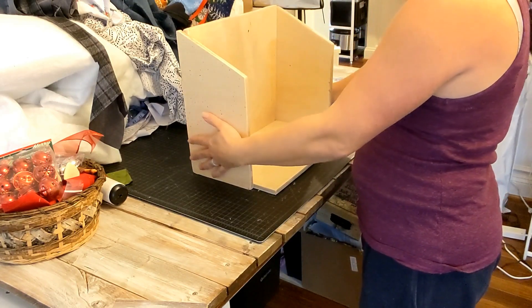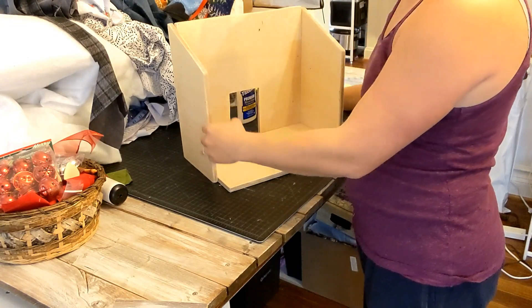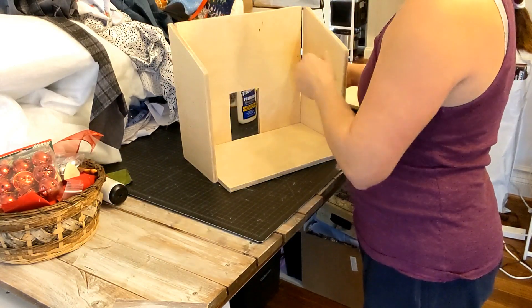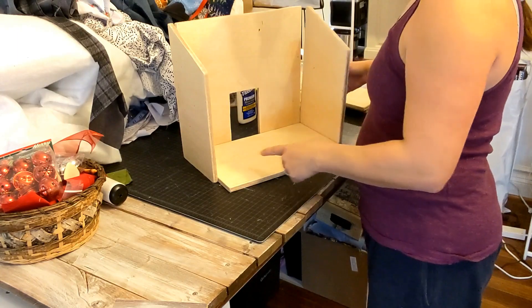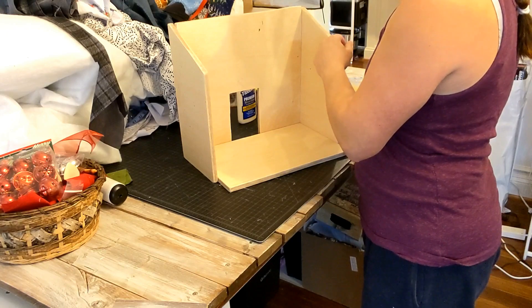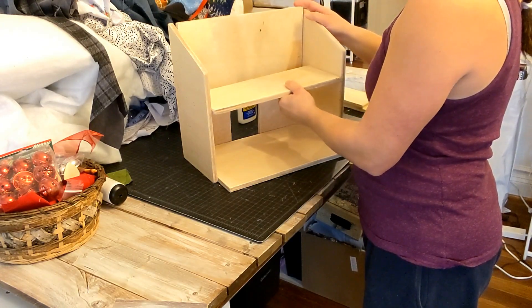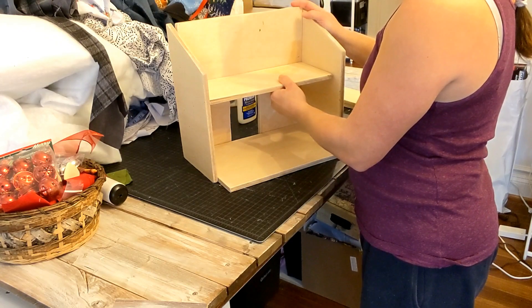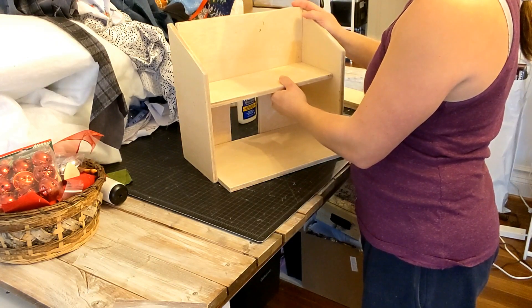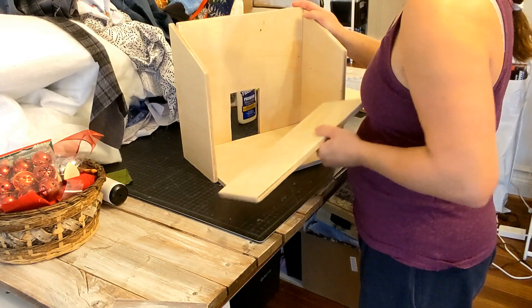What you might not be able to see is that the floor is tucked inside, which means the sides are actually wider than the width of the floor — I think that's 14 inches or 13 and a half inches. That will allow the loft to fit right in between, and that loft is set a little bit further back than the floor because we want the bottom floor to be a little more open.